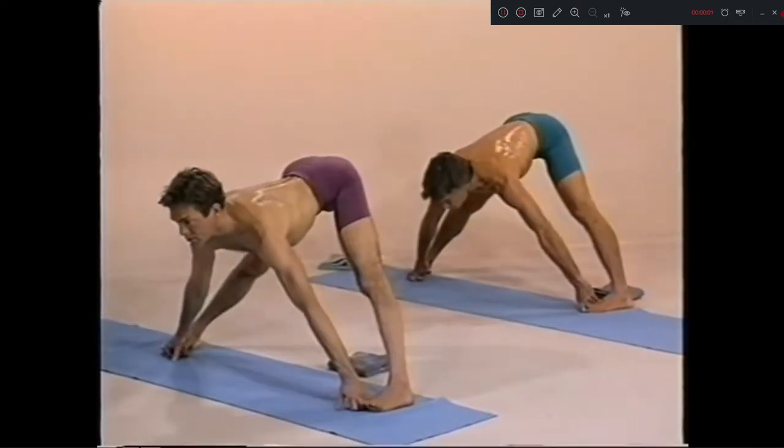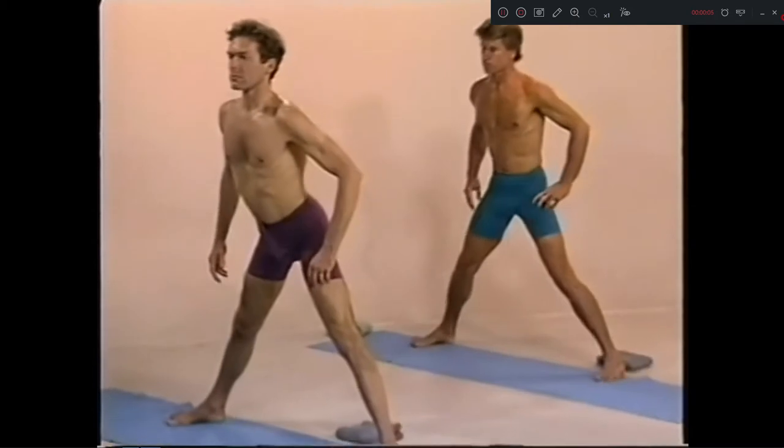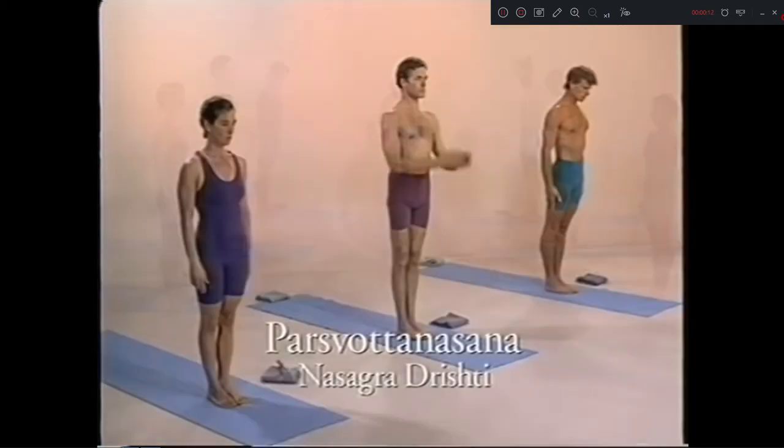Inhale head up, exhale. Pancha inhale. Samasthiti jump. Parshvottanasana.